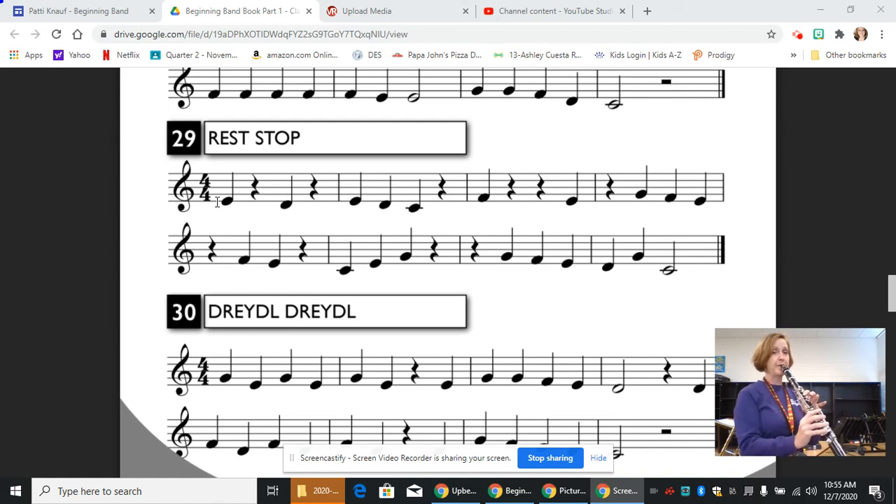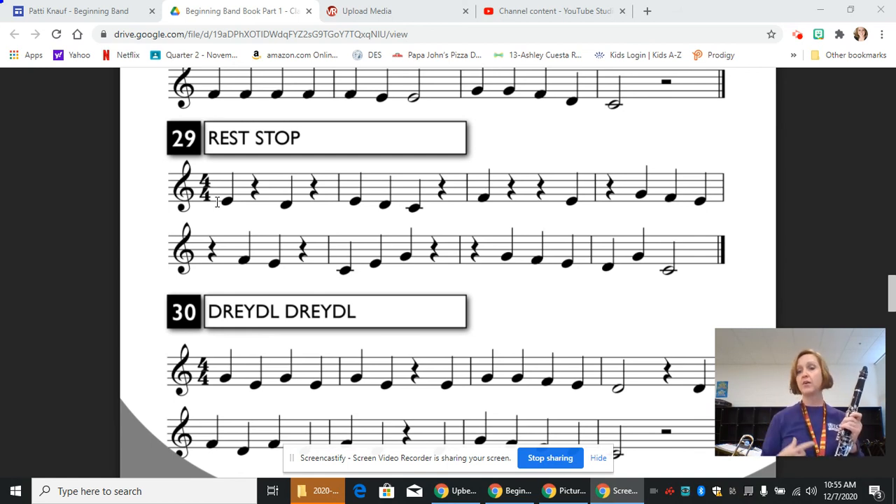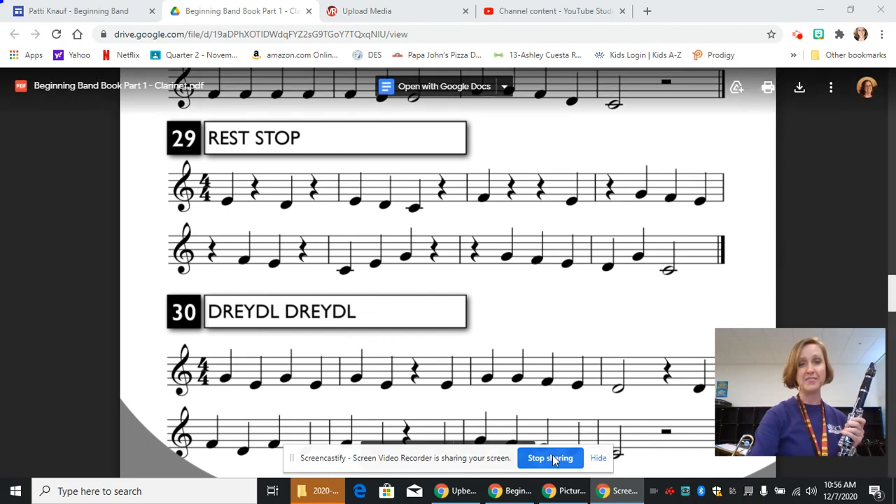One, two, ready. [Performance of line 29.] And that's it for 29. So as long as you are paying attention to where you are in the music and you're counting in your head, and you're thinking about is this going to be a note or a rest, that should be helpful. I hope you're able to keep up and I wish you the best of luck. We'll see you next time.